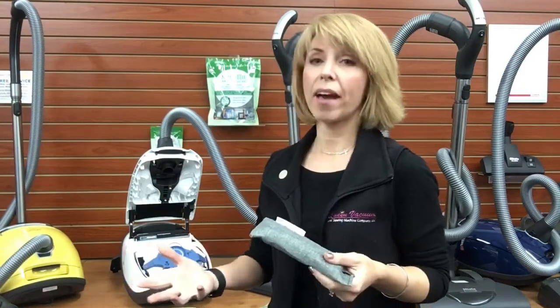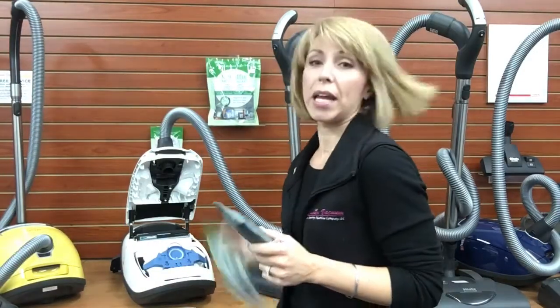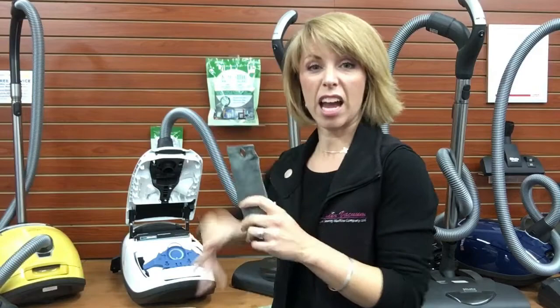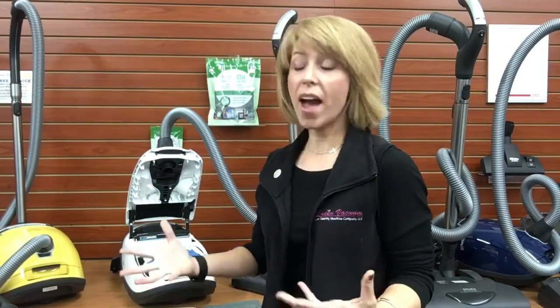This way it stays in the sachet and it's renewable. After about a month or so — maybe when you go to change your bag — go ahead and swap out your Moso. Just throw the other one in, and let this one sit outside in the sun to refresh itself and start over. That's cleaning up the air that's passing through the vacuum.